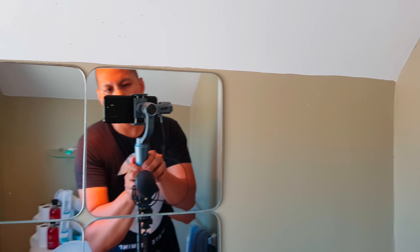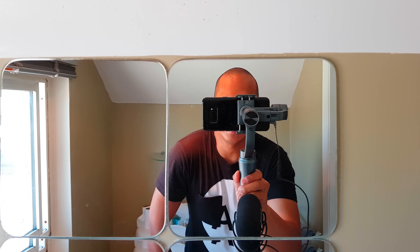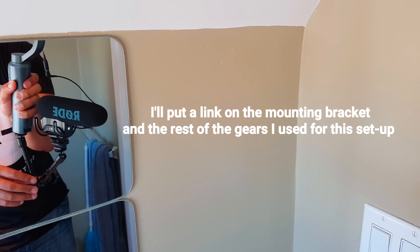So I'll show you guys what it looks like. So here's the mirror — I don't know if you guys can see that — there is my setup right there: Galaxy S8 Plus, Smooth Q, and the Rode Pro. So as you can see, I've got a mounting bracket here for my shotgun mic.